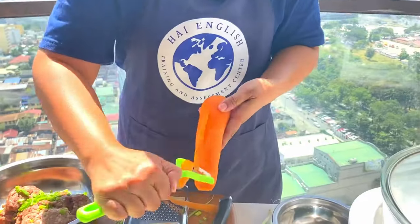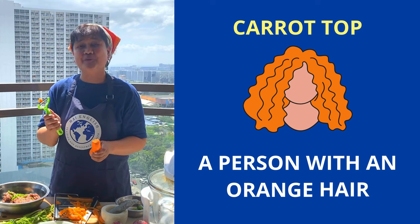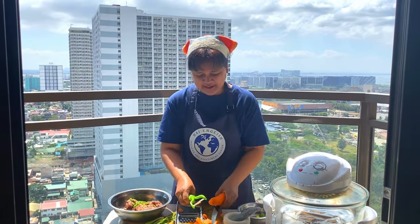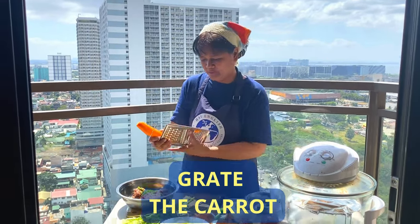By the way, there is what we call an idiom — it's carrot top. The person with orange hair is called a carrot top. So now that we have peeled the skin of the carrot, we grate the carrot.